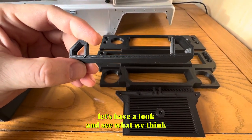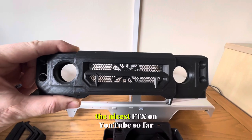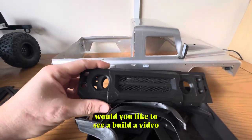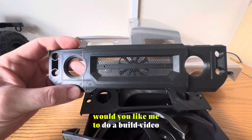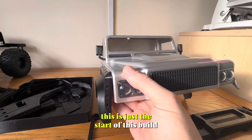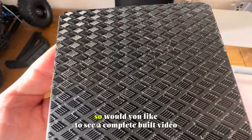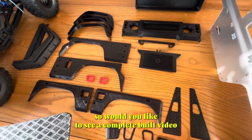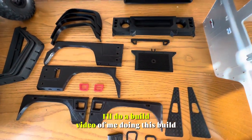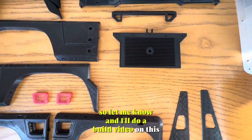You'll see what this part is for when I've put the whole lot together — you might recognize it. Let's have a look and see what you think. I think this is going to be the nicest FTX on YouTube so far. Would you like to see a build video so you can see what it looks like when it's done? This is just the start of this build — I haven't even done anything to modify the truck yet. So would you like to see a complete build video of me putting this body kit on? Tell me in the comments, and I'll do a build video on this.